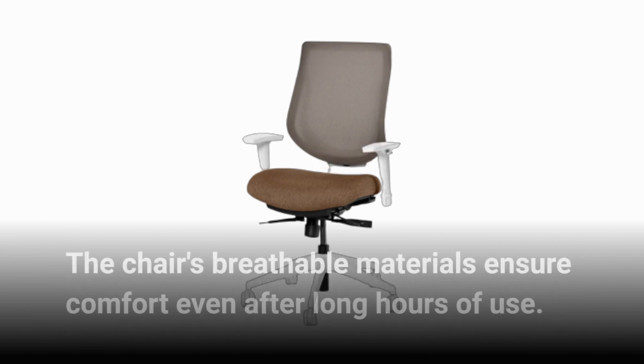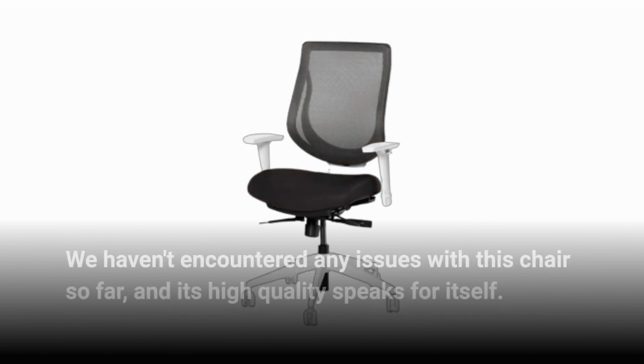The chair's breathable materials ensure comfort even after long hours of use. We haven't encountered any issues with this chair so far, and its high quality speaks for itself.